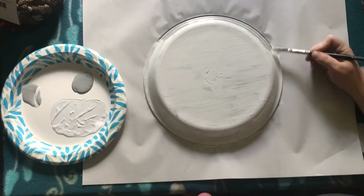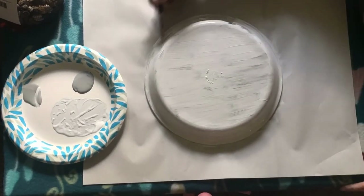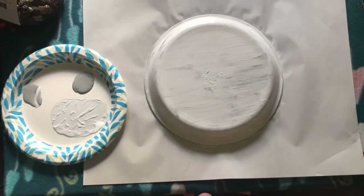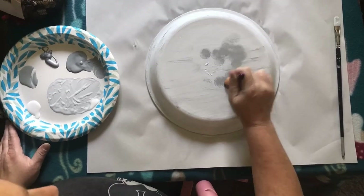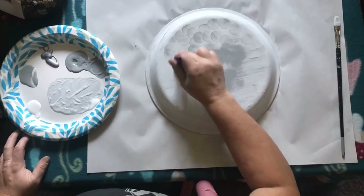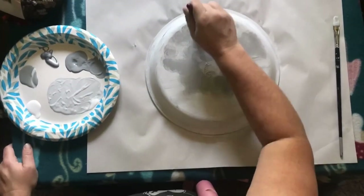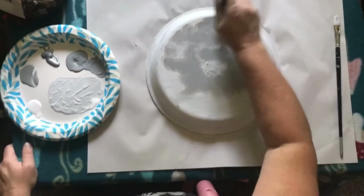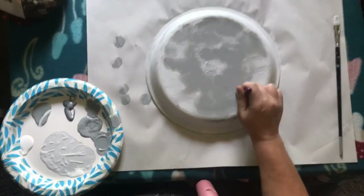I thought I would use the tray you put underneath a terracotta planter — I thought that would be perfect for the top of a birdbath. But I couldn't find one that was quite big enough around me. So I looked around my house, because I like to do projects for free, and I had this pie plate.